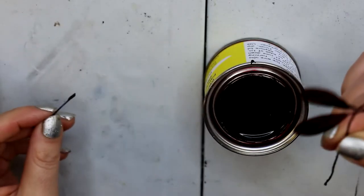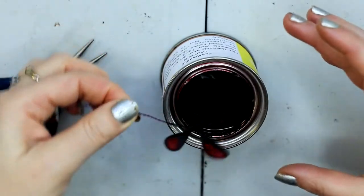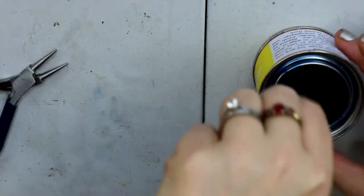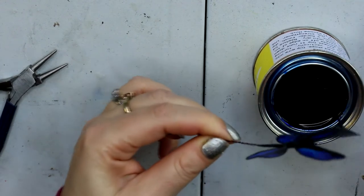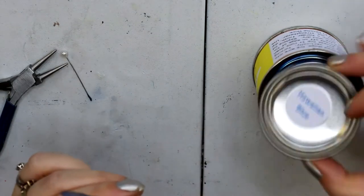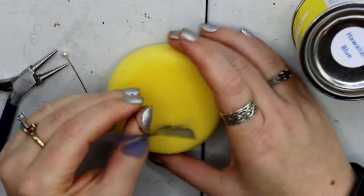When you dip it, you need to try and get the little tendrils to go towards the base of what you're dipping with. So that stem you're using to dip with — you need to try and direct the tendrils towards that, and then probably use something to pull off any excess from around the edges.